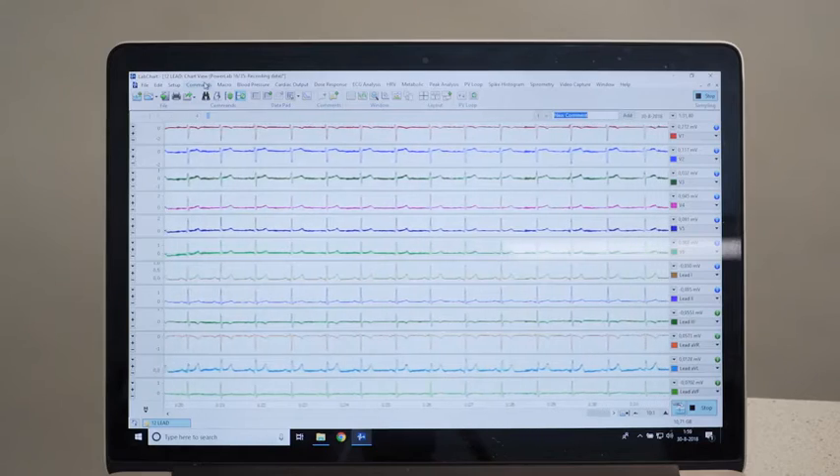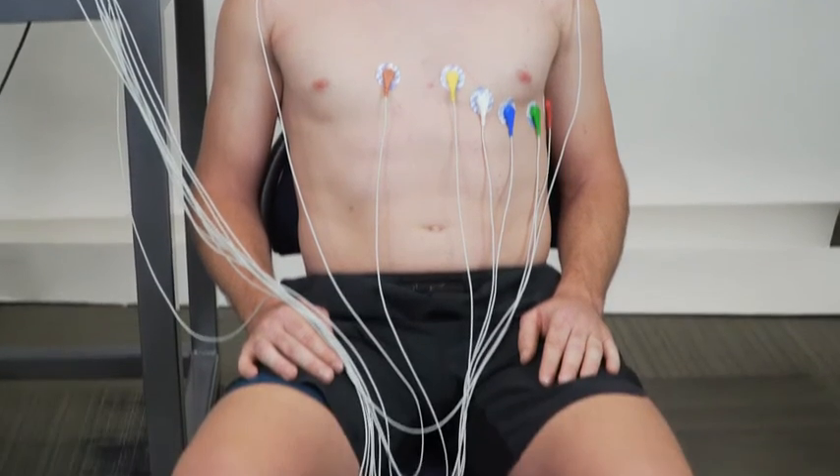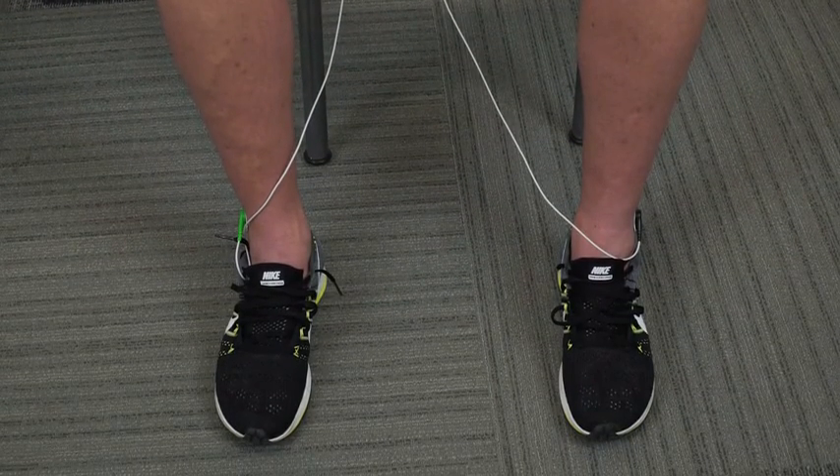An important part of getting really clean ECG data is to have the subject either lying down or sitting very relaxed in a chair, as EMG can cause a lot of noise artifacts in your signal.